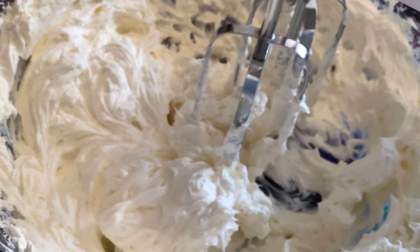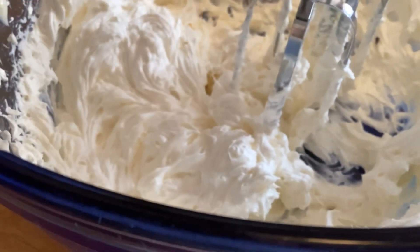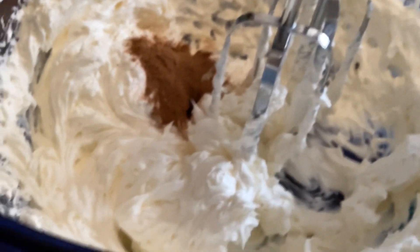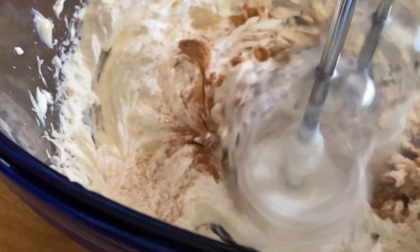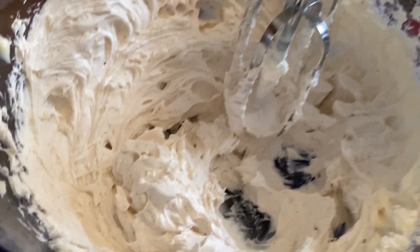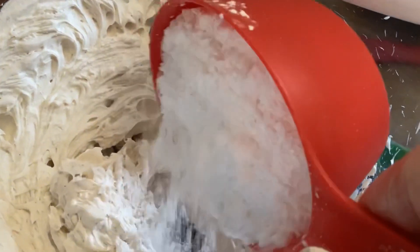Make sure they're both softened at room temperature before you start. Then add in one teaspoon of vanilla, one and a half teaspoons of pumpkin spice, one teaspoon of cinnamon, and one tablespoon of milk.